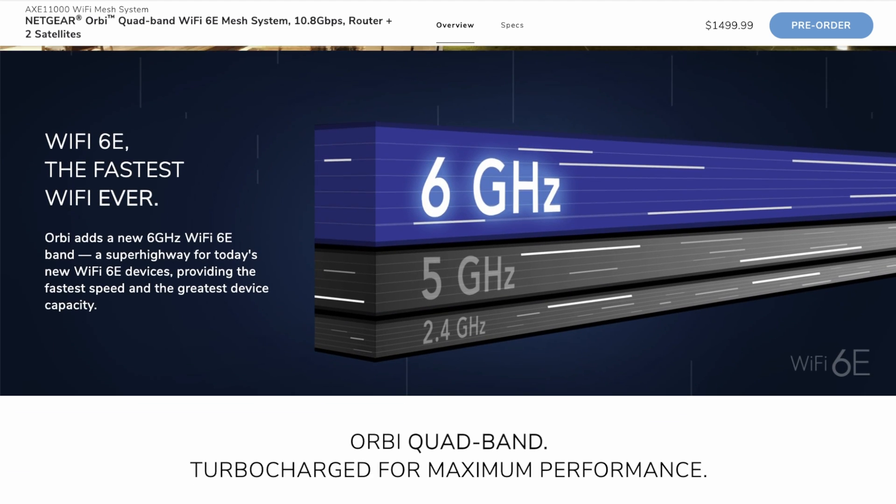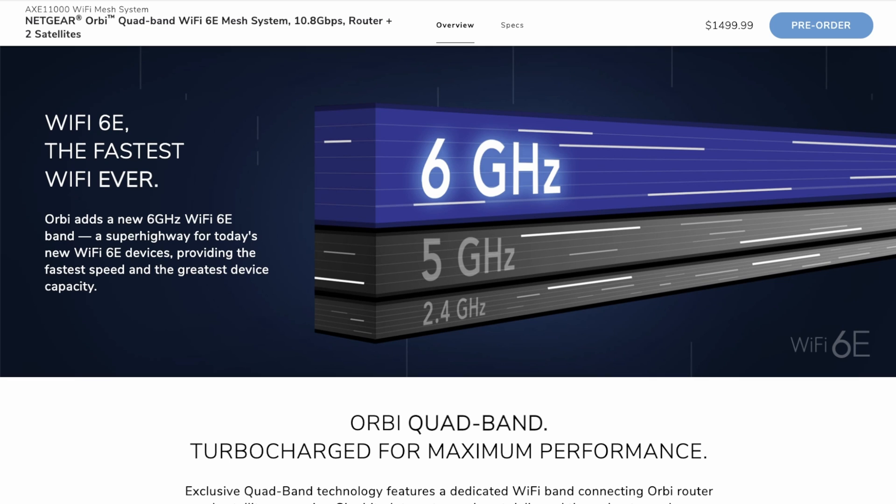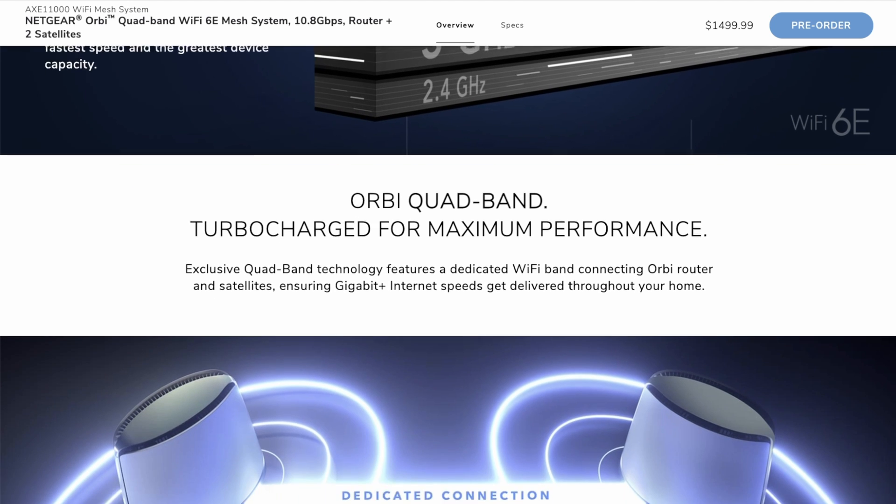It's Wi-Fi 6E, so that's the 6 gigahertz frequency, then the 5 gigahertz, and they've still got the 2.4 gigahertz because a lot of devices still come with 2.4 only — like smart plugs, doorbells, and some IP cameras. A huge amount still being produced today are still only on the 2.4 gigahertz frequency. It's good to see they've included that for legacy devices, and I think that will probably stay there for many years to come. It's got the 5 and 6 gigahertz bands as well, so there's plenty of bandwidth and room for growth.